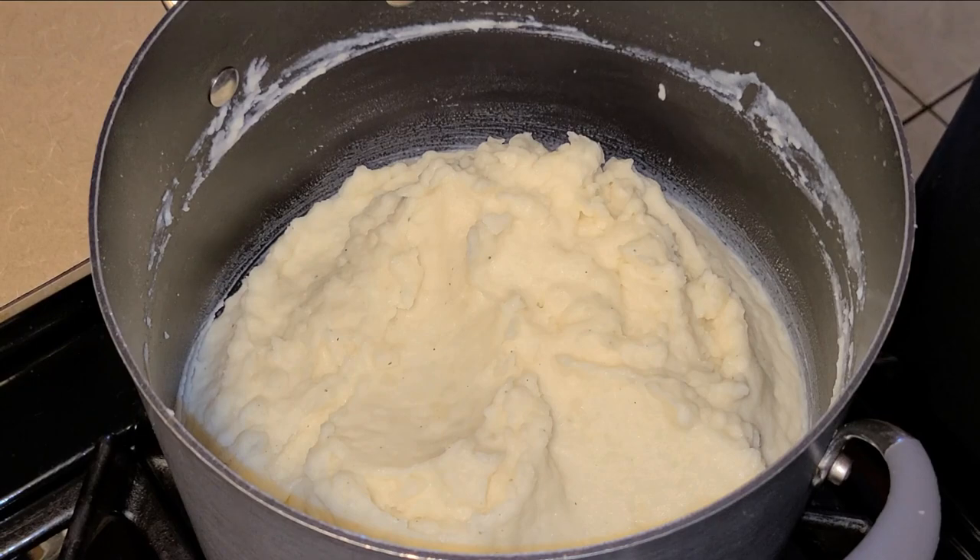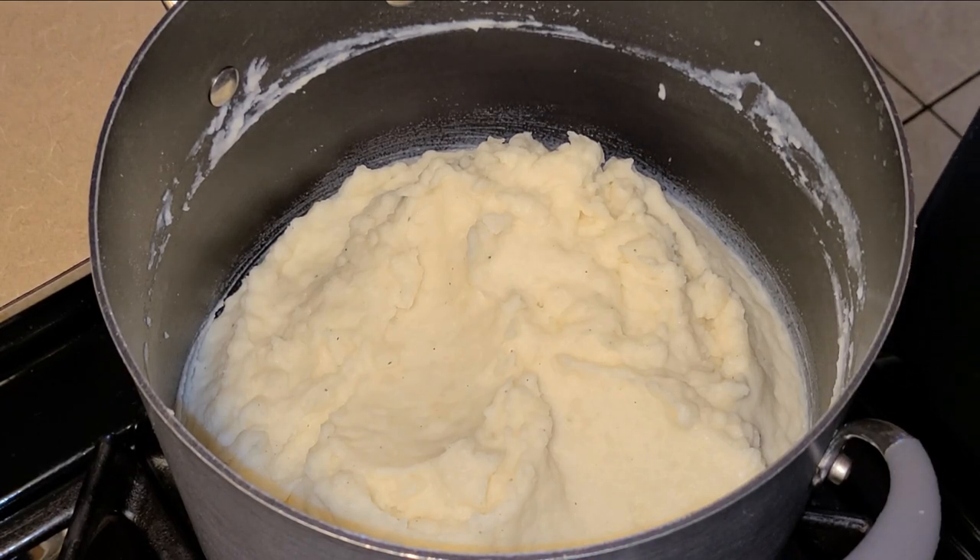Our mashed potatoes are done. For some quick tips: if you feel your mashed potatoes might be too thick, you can add a little bit more milk — maybe about one-third to a half a cup — give it a quick stir, but that also means you'll have to add more seasoning as well. If you taste your mashed potatoes and feel it's not enough seasoning, just add a little bit more and go from there. You also want to wait about five to ten minutes before serving, and for best results you can serve this the very next day so that the flavors can settle and increase overnight.